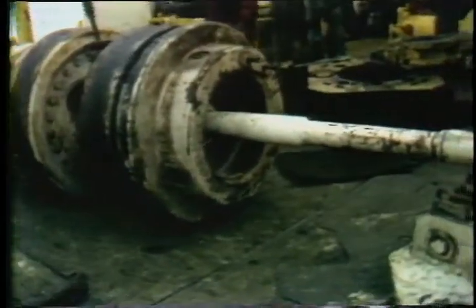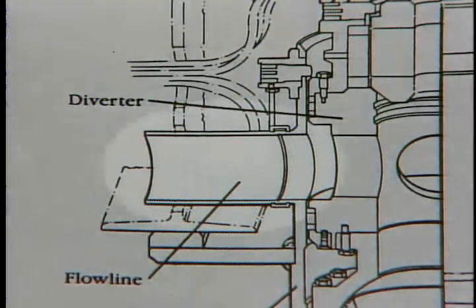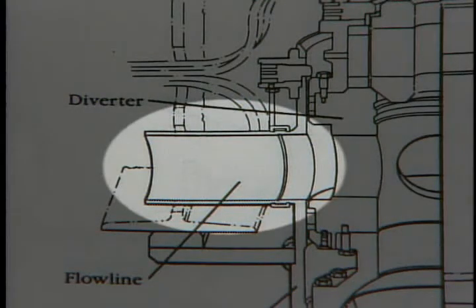Now that you're familiar with the parts and operation of the diverter, let's look at the installation procedure. It goes in place after all the riser has been run, and it attaches to the slip joint using the handling tool. Pick up the diverter in the elevators — notice how the ball joint is at an angle. You may want to make a clamp that'll fit around the ball joint to keep it aligned. Also, the tubing between the flow line seals either needs to be removed or protected when you handle the assembly.